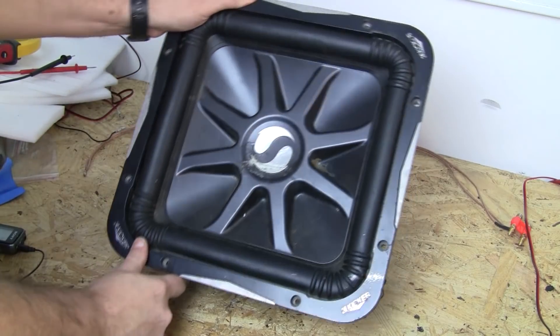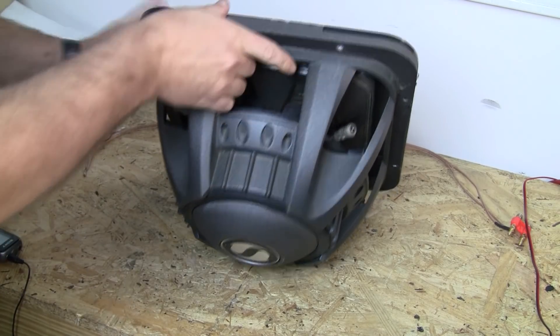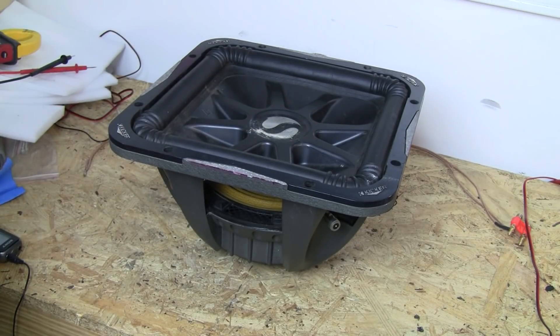This is a Kicker L7-12. It was brought to me because it is locked up very hard and they asked if I could turn this into a round sub. It is very locked up, so I'm gonna see what happened to this thing.